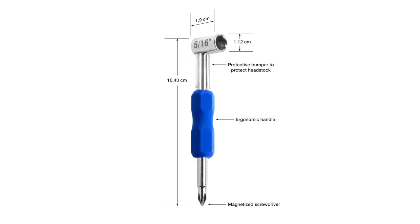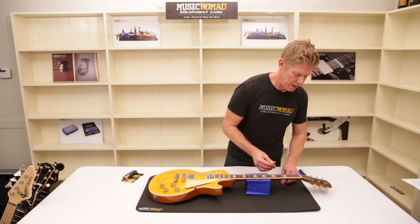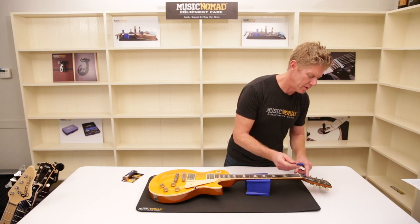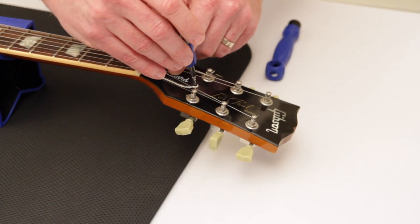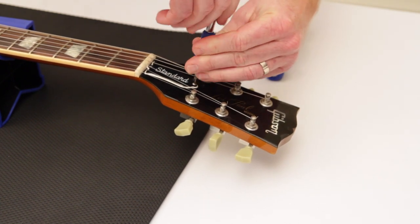Again, this is packed with so many features in the truss rod wrench. When you're putting the cover back, the magnetized screwdriver is great — go ahead and hold it and you can screw it back in really quickly.